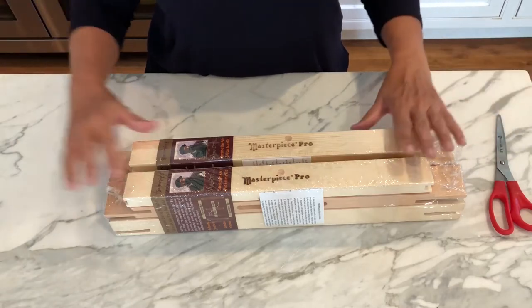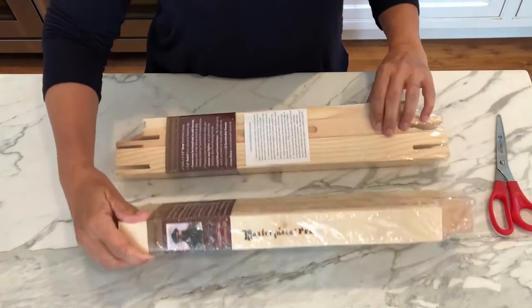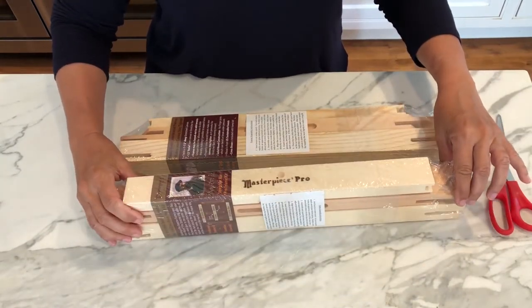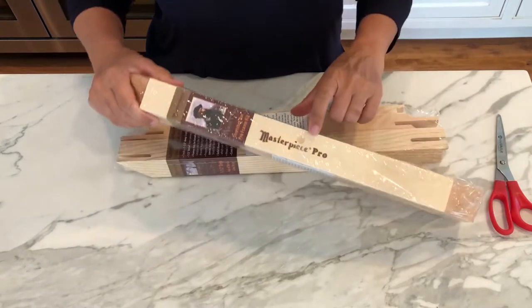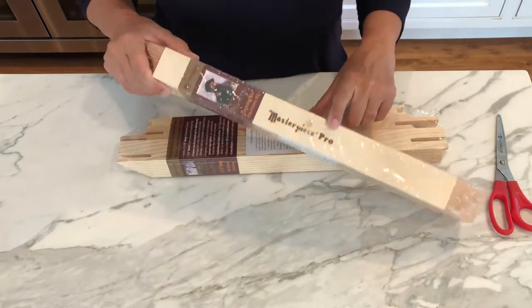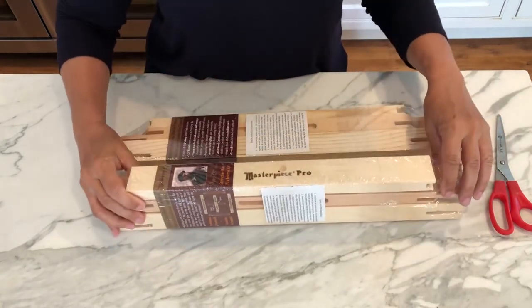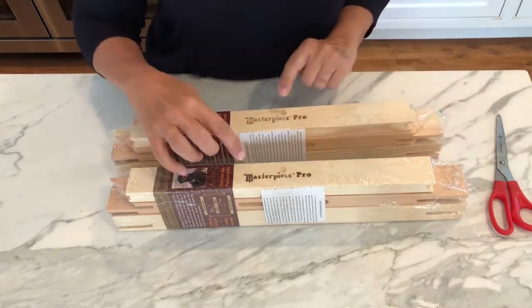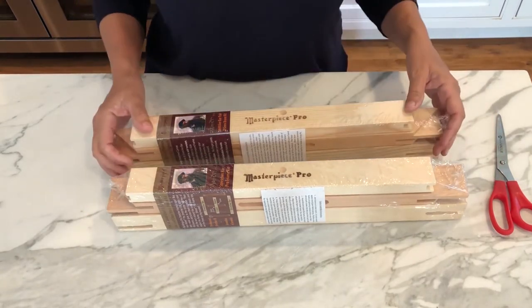Hi, today I'm going to show you how to put together these stretcher bars. I got these at my art supply store. They're Masterpiece Pro. These are 18 inches each. You have to buy two sets because each set only has two bars and you need four to make a frame.